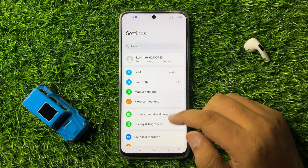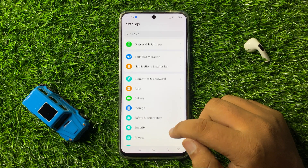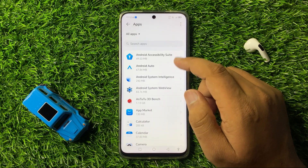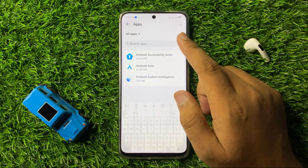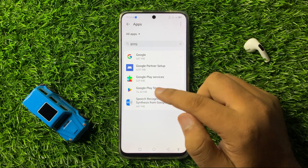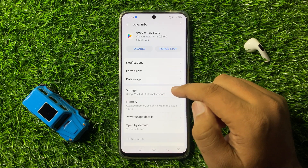In Settings, scroll down and tap on Apps. Now again tap on the Apps option, then go to the search bar and search for Google Play Services. Tap on Google Play Store and then go to its Storage.